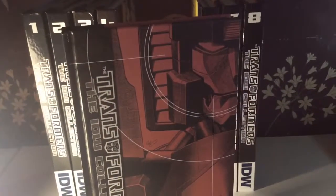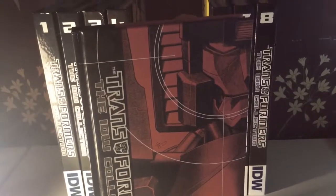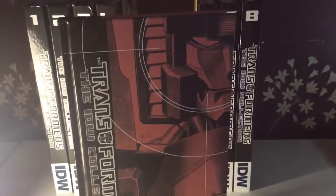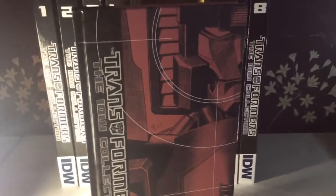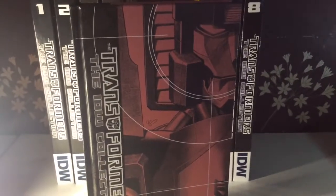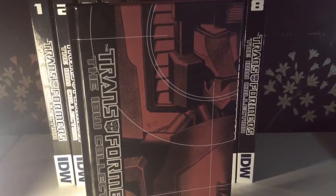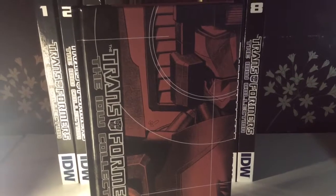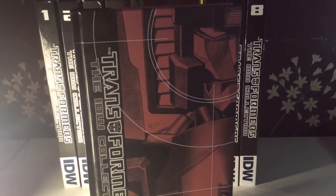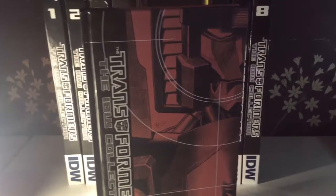Volume 5, in my mind, you could just read on its own without anything else. What drew me to actually getting these books was the All Hail Megatron story. I really wanted to read it because basically he wins in this story. There's a whole lot of betrayal, a whole lot of story, a whole lot of humans, and lots of crazy stuff that happens. Originally I was just going to get that and read it as a one-off, but then I went and bought the whole set.